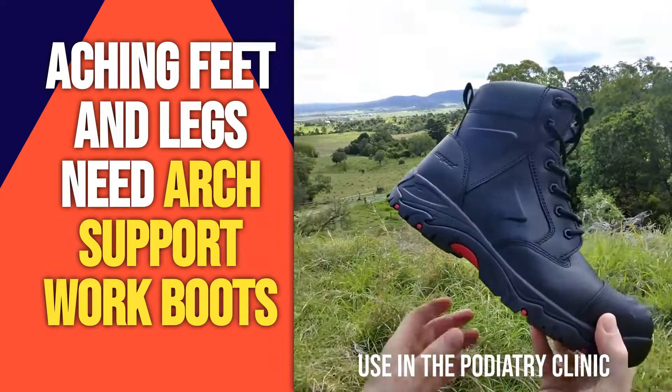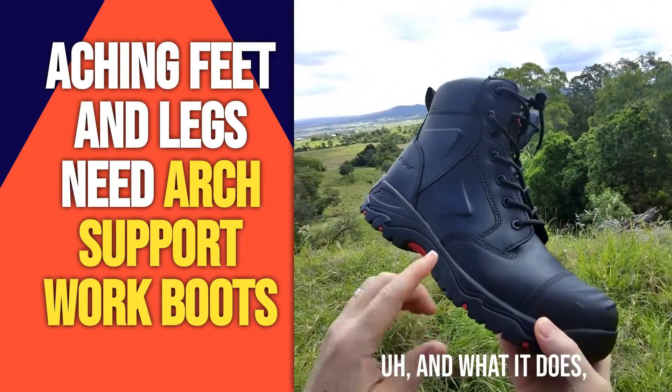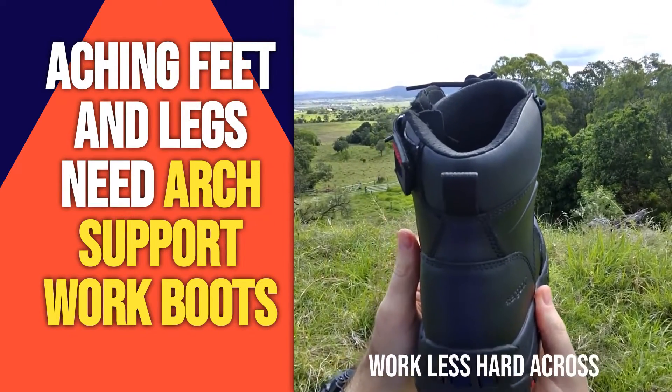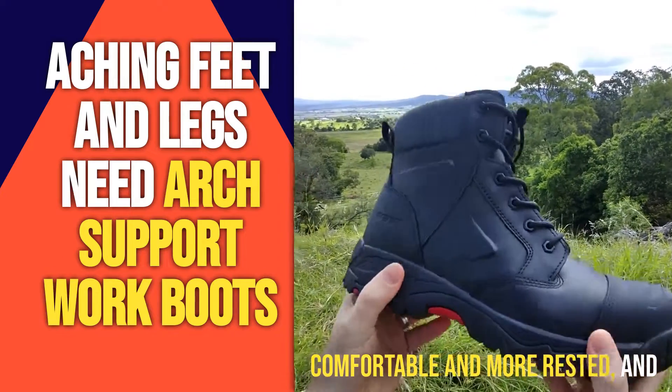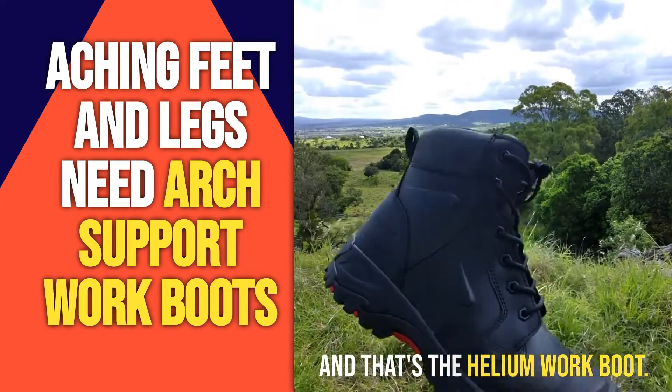The boot of choice that we use in the podiatry clinic is the Ergonix Elements — this is the Helium Work Boot. It helps to support and cushion your feet so they work less hard across the work day, meaning your feet will be more comfortable and more rested, and you'll be able to do longer hours with less pain. That's the Ergonix Elements Helium Work Boot.